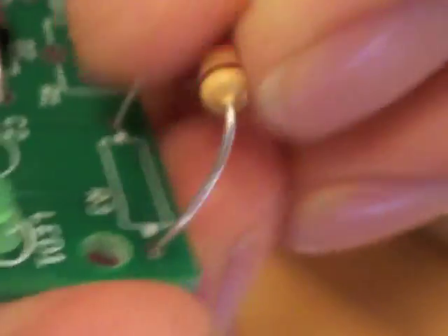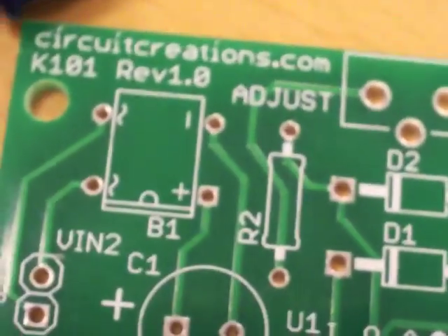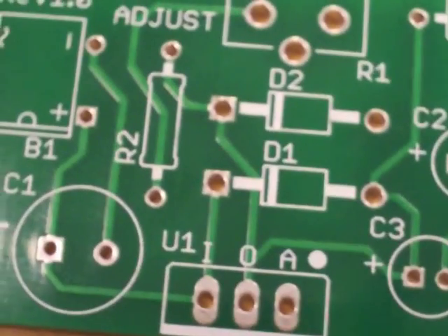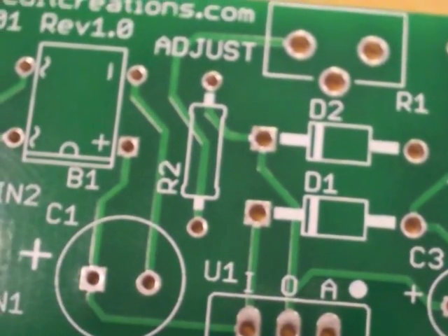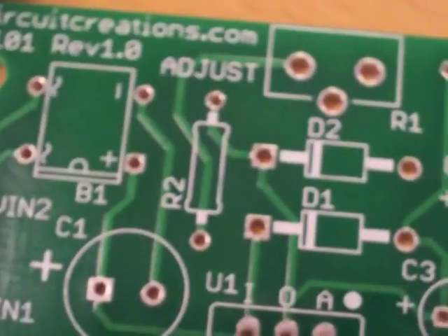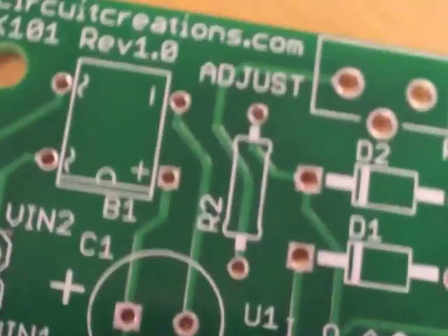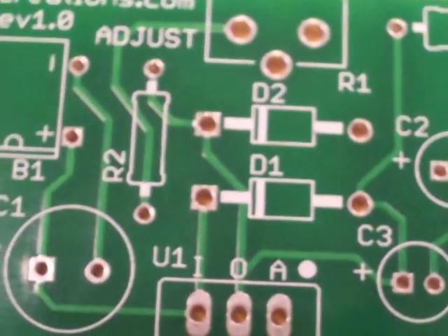Here's the second board that we already started assembling with the resistors and a couple of diodes. The cool thing about this kit is that it looks like it's fairly simple to put together with lots of really nice chunky through-hole parts that can be put together fairly quickly by someone with absolutely no skill at all, except maybe soldering.